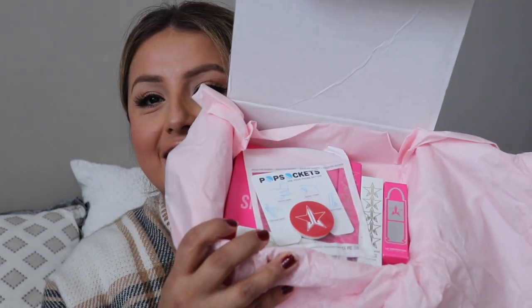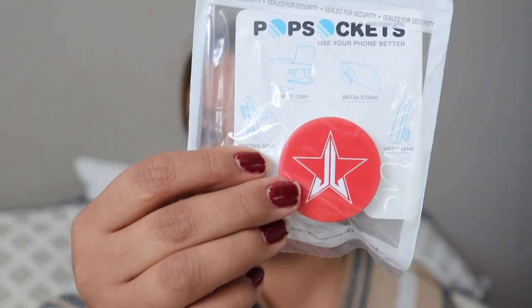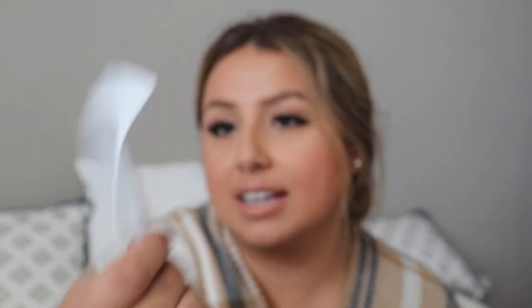Alright, so this is what the inside looks like. Right off the bat I see a pop socket — these retail for about $10 everywhere — and this one has Jeffree Star's logo. It's even made by Pop Sockets, the actual brand, so that's pretty cool.